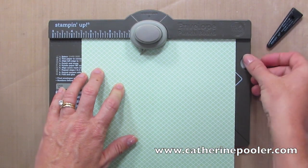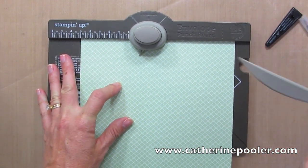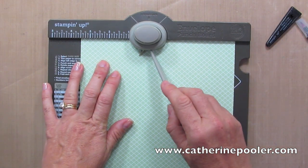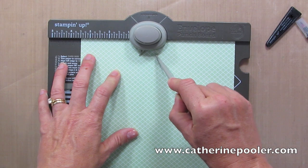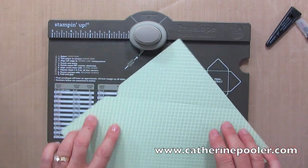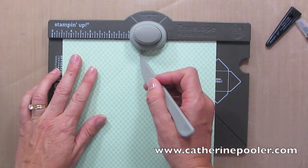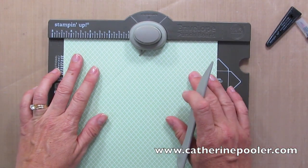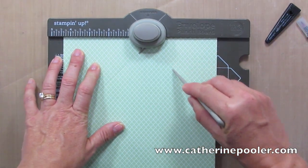I'm punching. I'm gonna take out this little scoring tool, put it in the little guide right here, and I'm gonna score. Pretty easy. I'm gonna take this and turn it, and the score line that I just made I'm gonna line up with this little guide here. I'm gonna punch again and score.